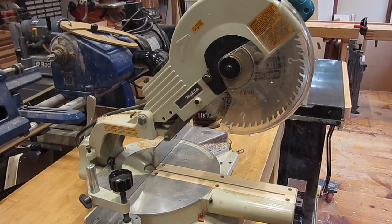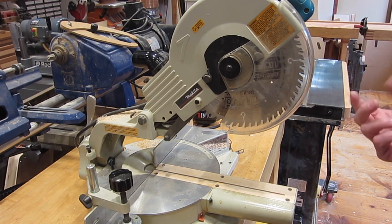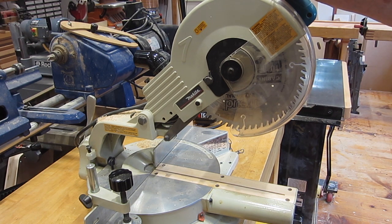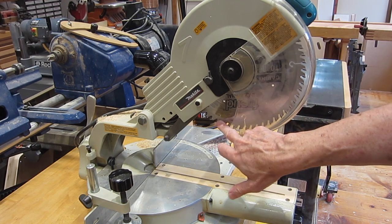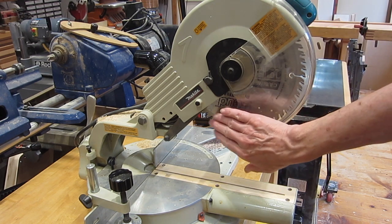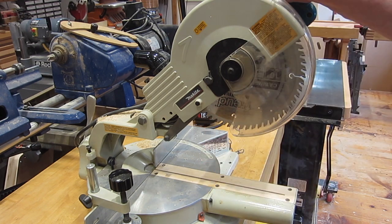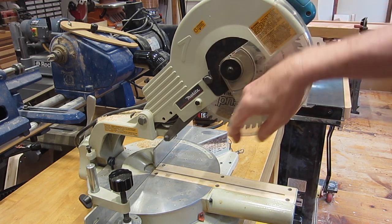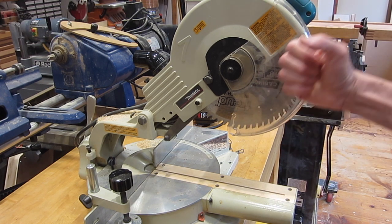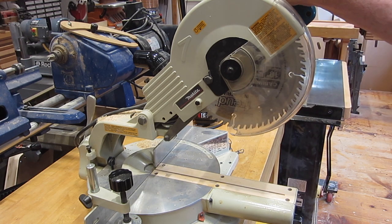I work mostly with wood but occasionally I have to cut a piece of metal, but not often enough that it's worth investing in a metal chop saw. So I'd like to use my woodworking miter saw to cut metal, but the velocity of the teeth on a woodworking saw is about double what it is on a metal chop saw. I could just get a 10-inch metal cutting blade, put it on here, and it would work, but it would be running twice as fast as it should — so maybe not giving an ideal cut, might overheat, or maybe I couldn't apply the proper pressure without slowing down the motor.